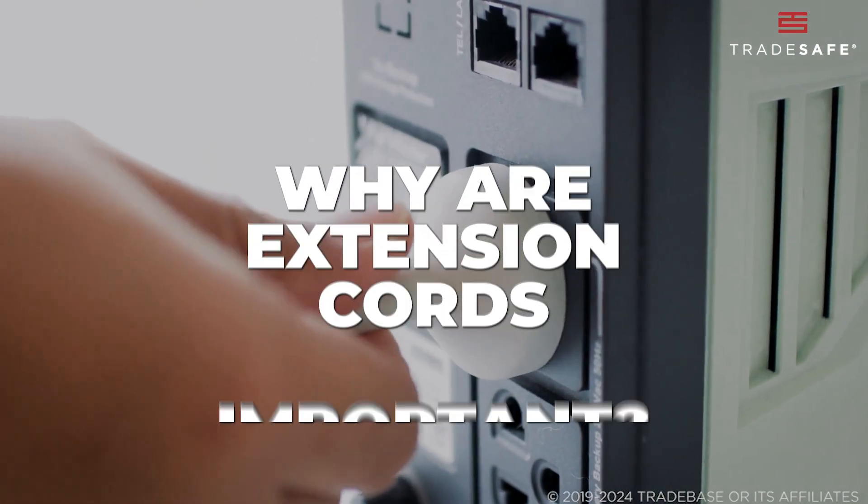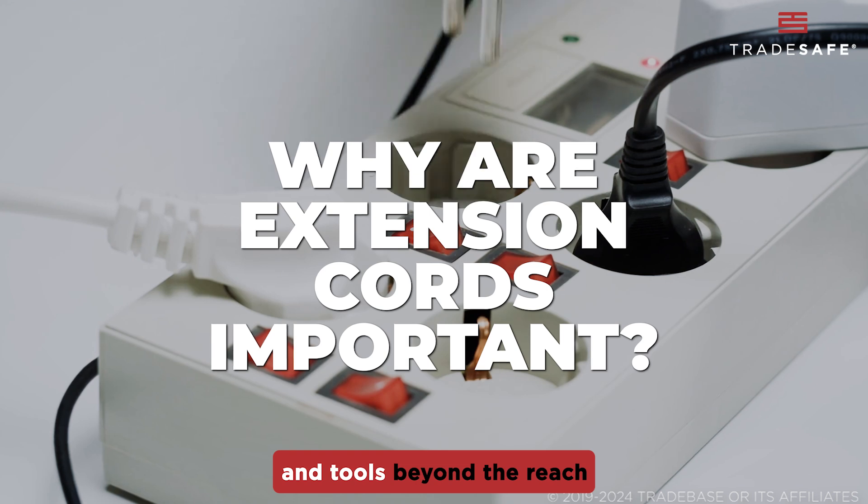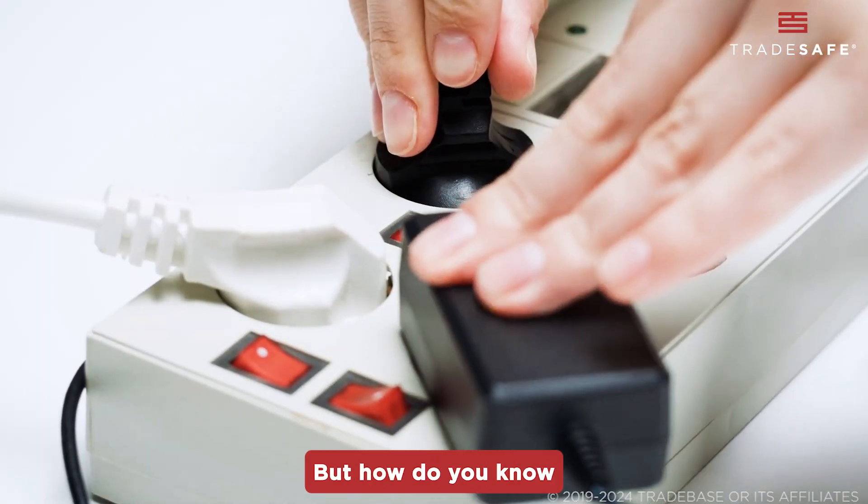Why are extension cords important? Extension cords give us the flexibility to power our devices and tools beyond the reach of standard wall outlets. But how do you know which one to buy?